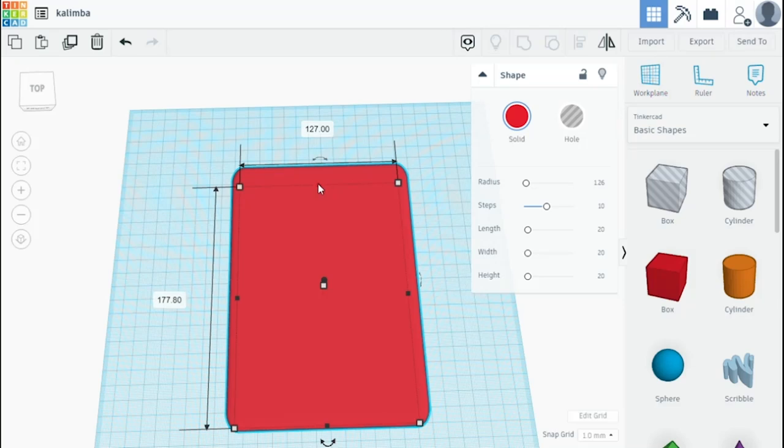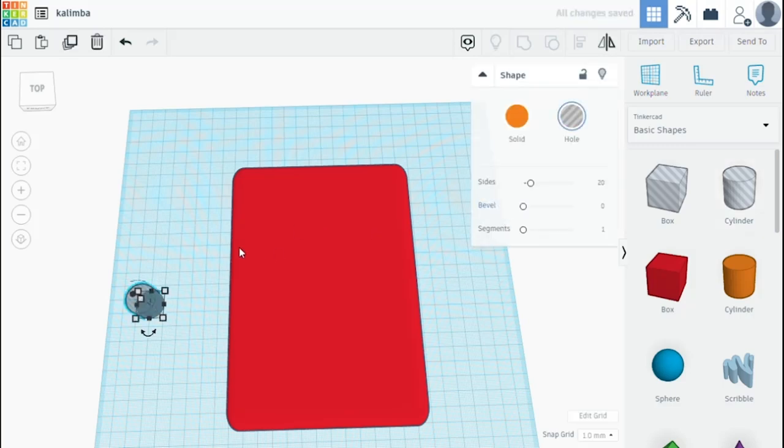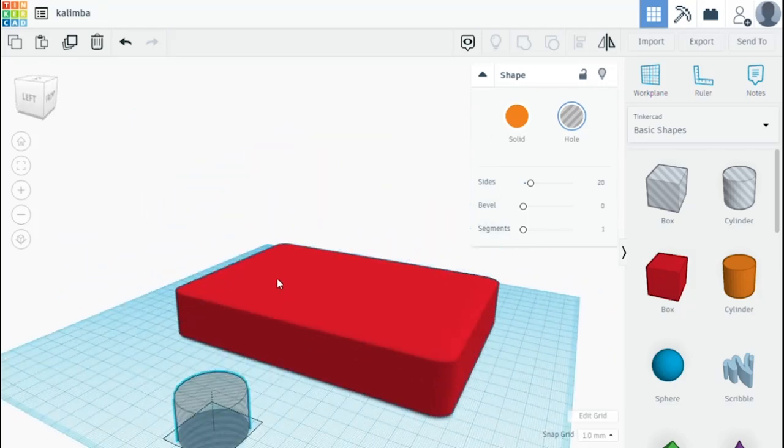I've got my general shape here. Next I want there to be a hole in this box. Same as with a ukulele or a guitar, there needs to be a hole to let the sound out when you're making a resonator box style instrument. I chose to make the diameter 31.75 millimeters for mine, and this will be the size of my kalimba's sound hole.